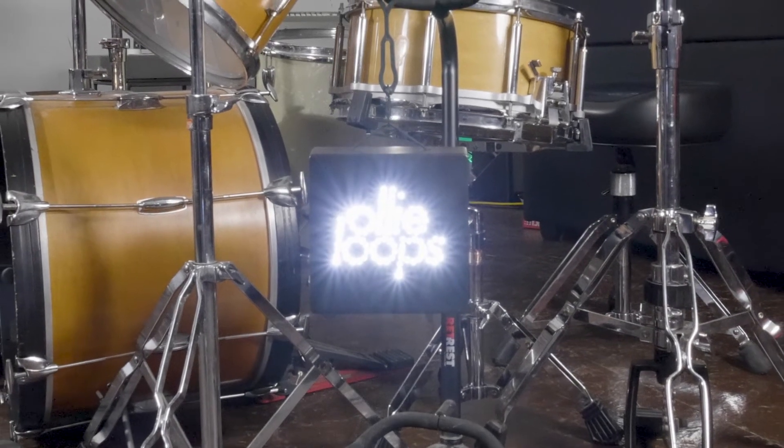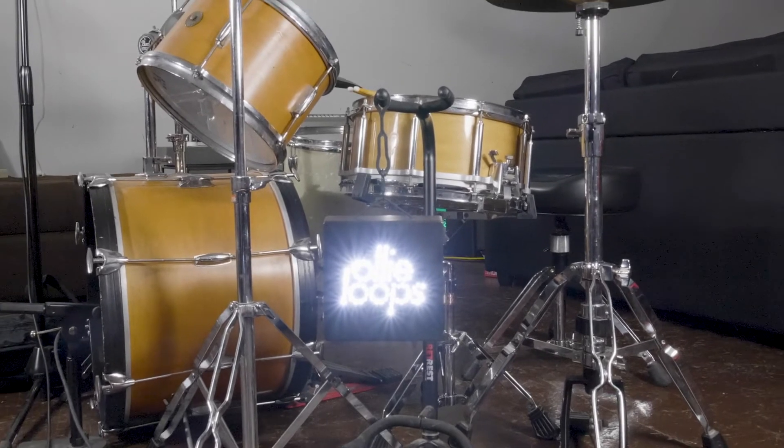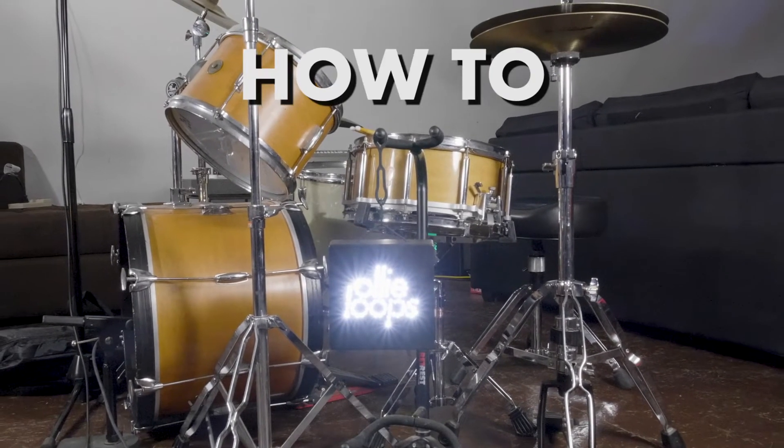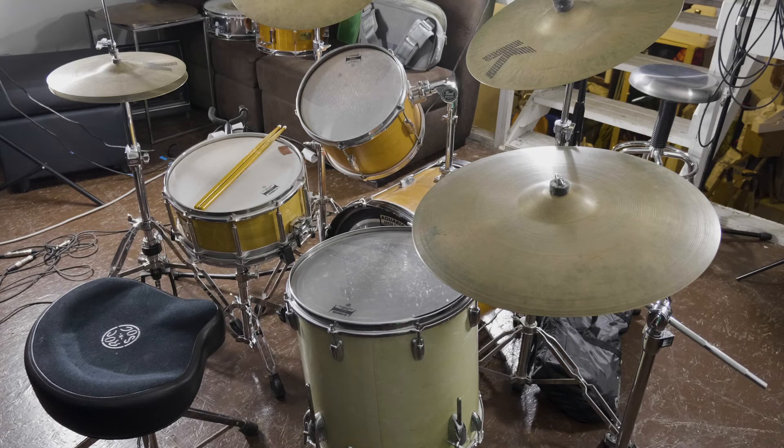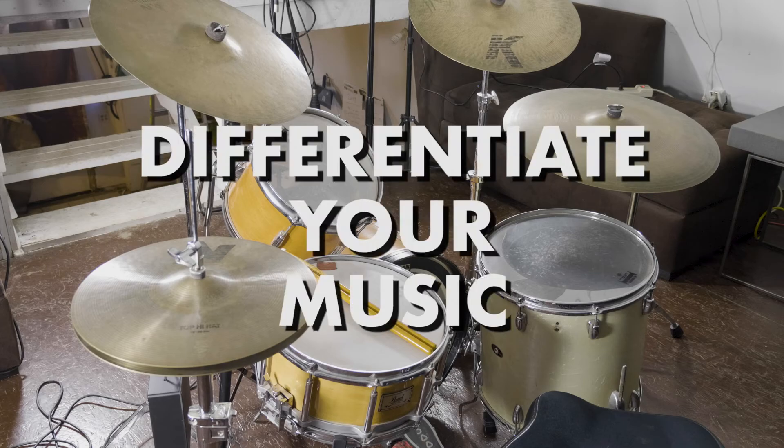In a world where samples are plentiful and the universe of sound design is vast and never-ending, nevertheless, it's good to know how to record your own drum samples. Creating your own samples can give you a signature sound and differentiate your music.